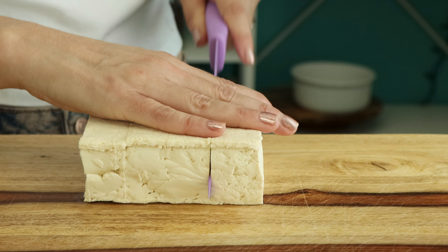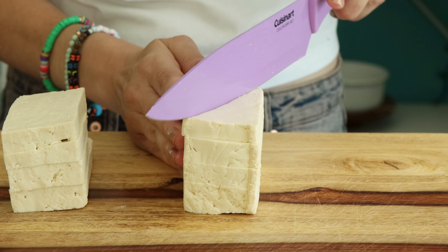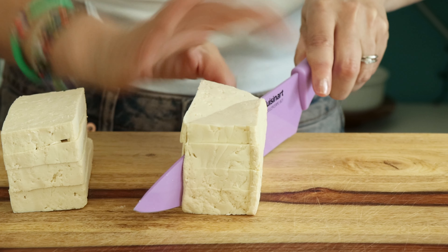Press your tofu and then slice it into triangles. I like to do this by slicing it into eight rectangles and then slicing those on the diagonal.